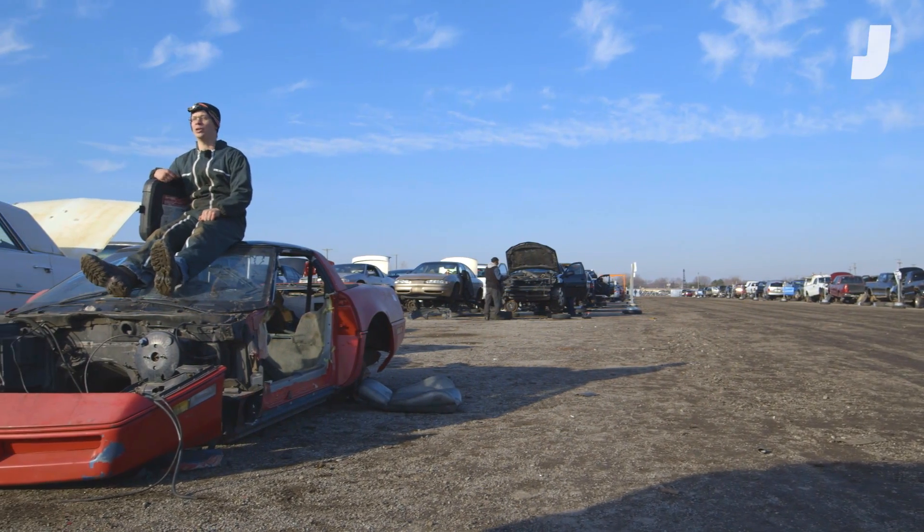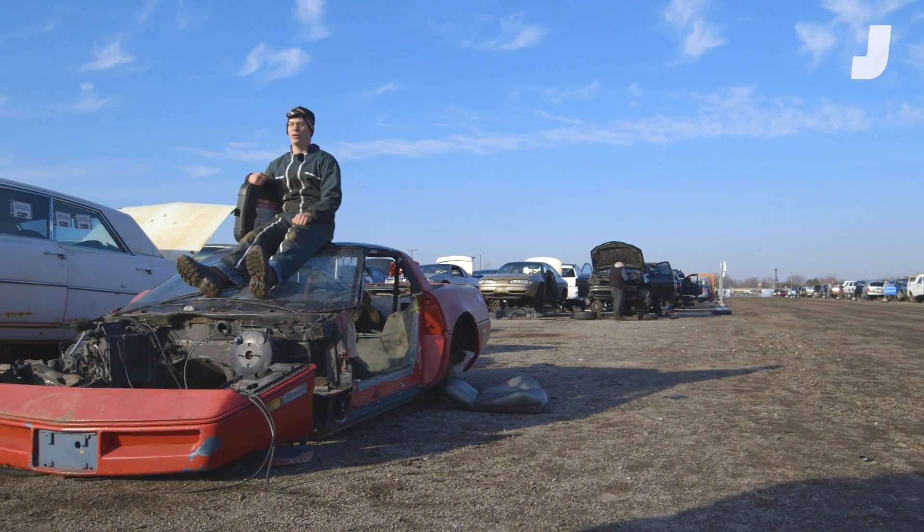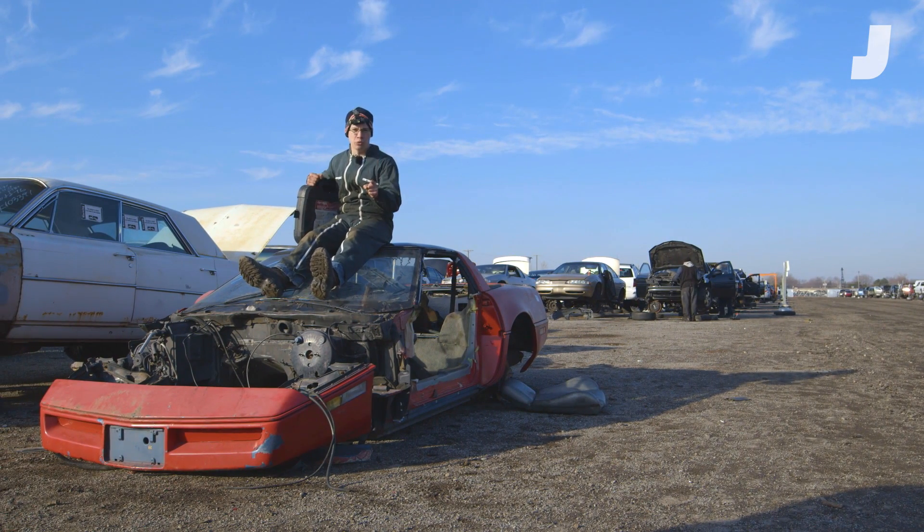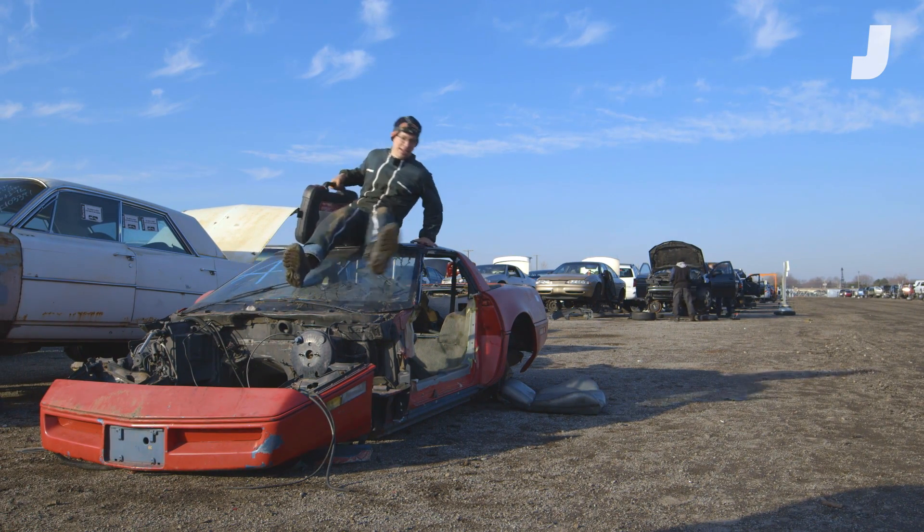I'm David Tracy with Jalopnik. I'm at a junkyard near Detroit on a quest to grab the coolest car parts I can find, take them back to my workbench and show you how they work. Let's see what I can find.